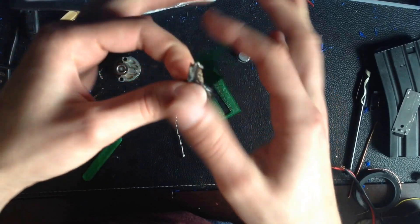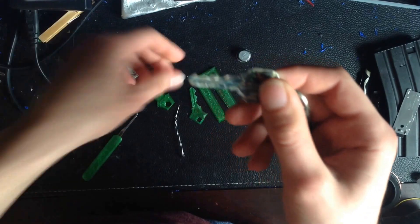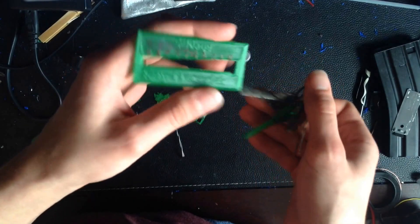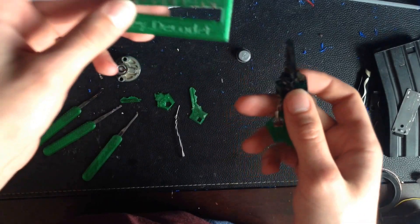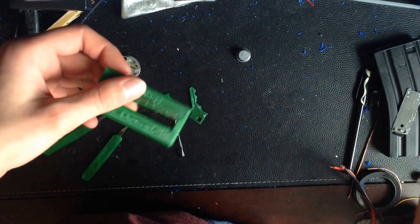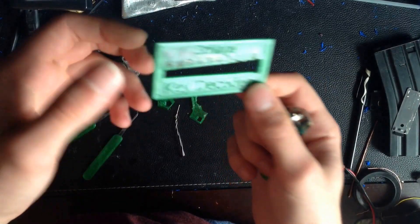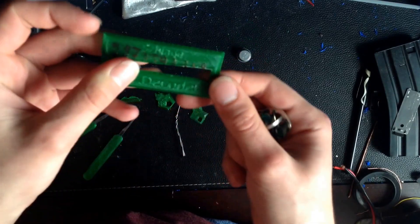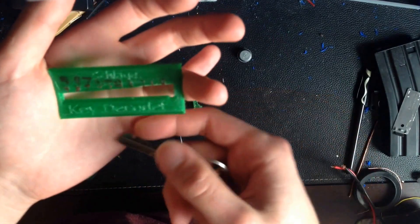If you have a key which is not an original and doesn't have those numbers on it, you can use a very simple device like this, which is a key decoder, and get the key code that way. Or even if you don't want to go this far, you can put the key on a scanner, scan it, and do some image editing to get it — but this is just easier. If you're going to be 3D printing keys, you can print one of these; it's on Thingiverse — I'll put the link below — and this is for Schlage keys.